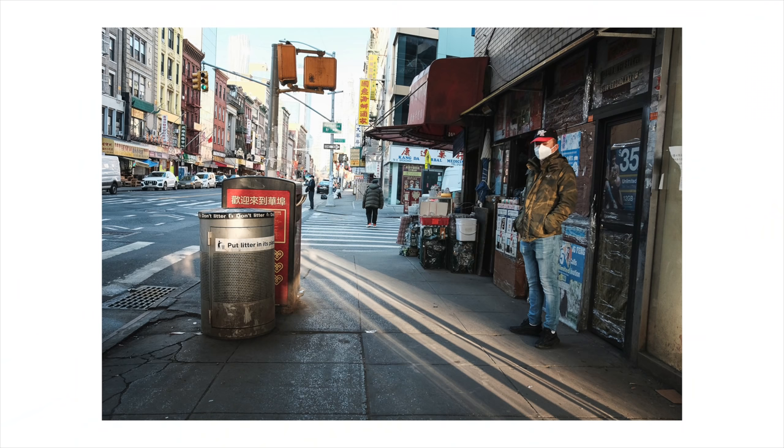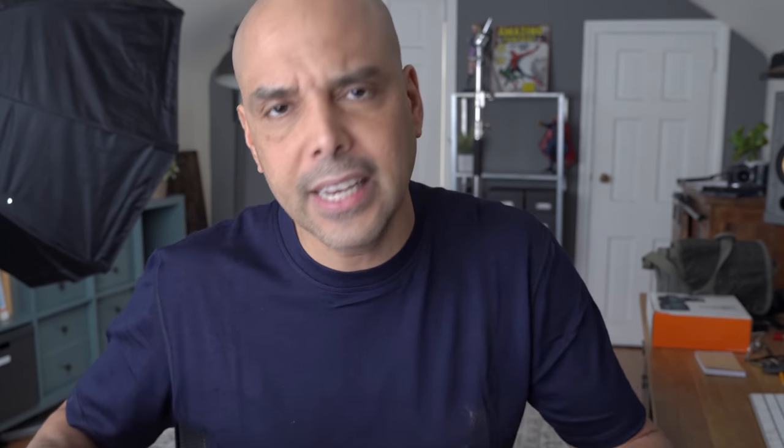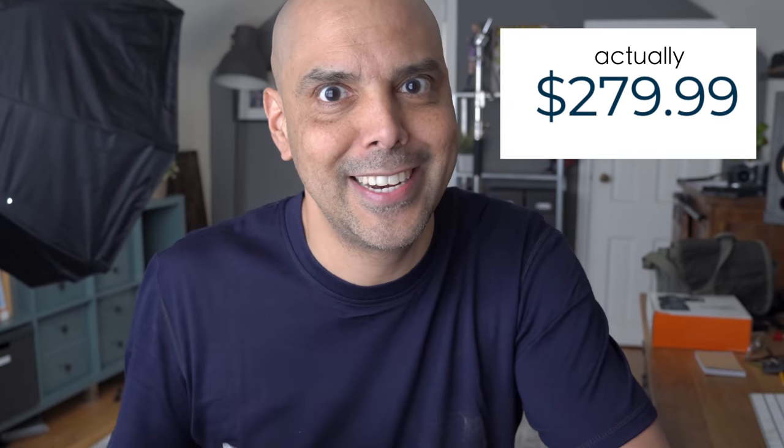Remember the video I made where I cancelled my XE4? That was mostly because I was tired of buttons. After that I picked up the Fujifilm X70, which I've been having so much fun with — it doesn't have a viewfinder though, which makes it tough to shoot with in bright sunlight. Anyway, I've been nostalgic for older Fujifilm cameras and I found a used one from Alan's Cameras in Philadelphia for only $297.